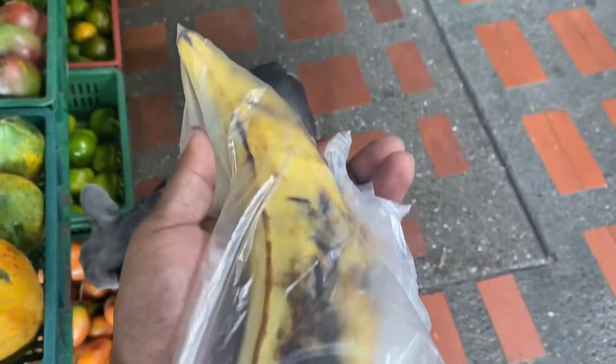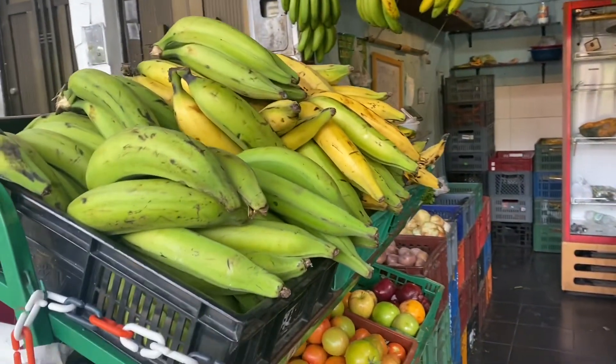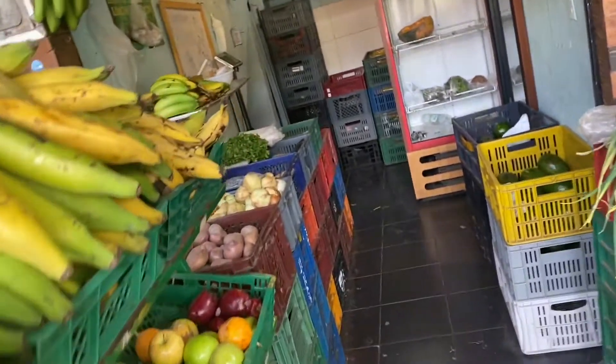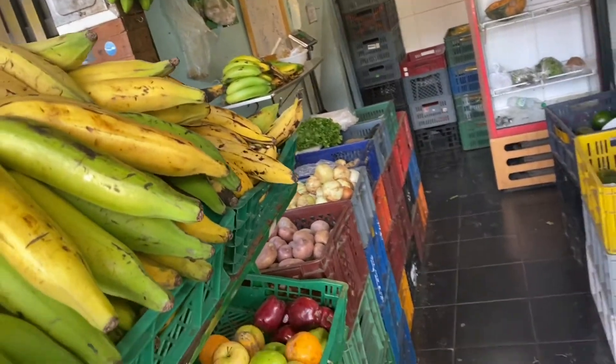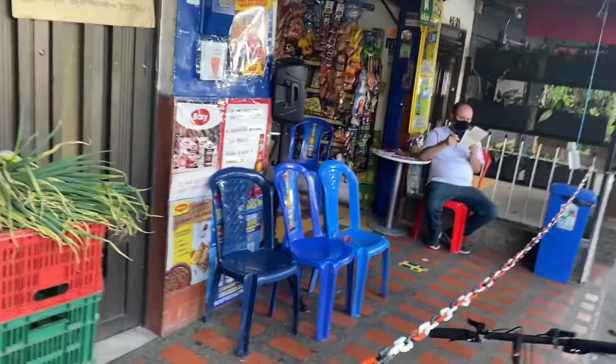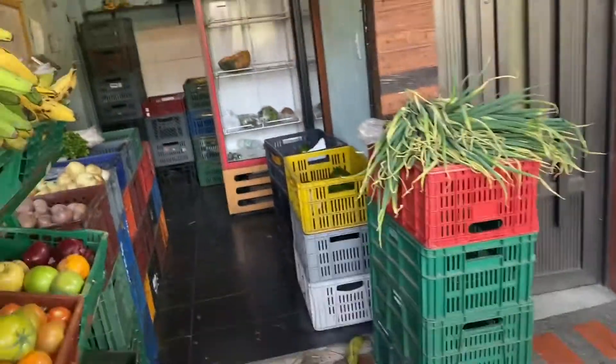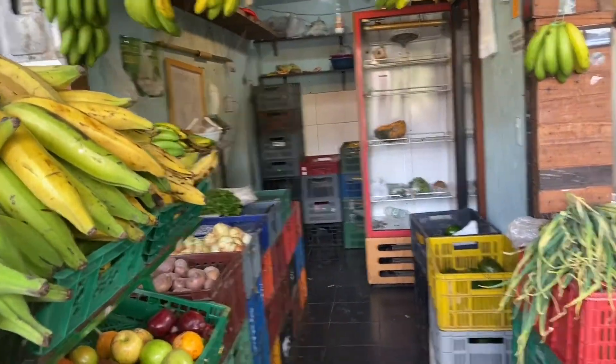I'm buying some plantains for what I'm about to cook tonight. I like how they put the ripe ones in the back and the not-ripe ones in the front. But this is what I was talking about the other day — you could go to the local spots. This is definitely a local spot and they got really good fresh stuff.